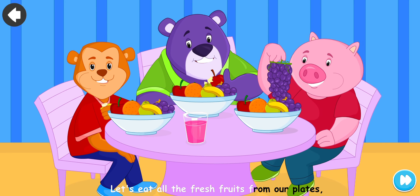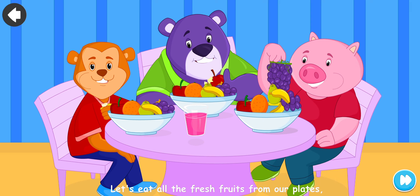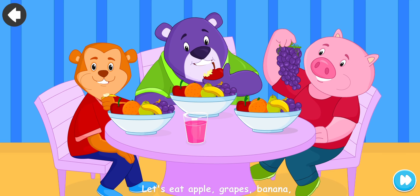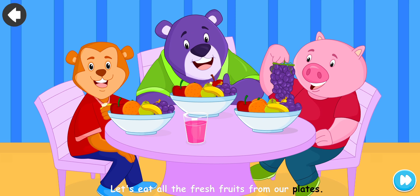Let's eat all the fresh fruits from our plates. Let's eat apple, grapes, banana, orange, pear, cherry, papaya. Let's eat all the fresh fruits from our plates.